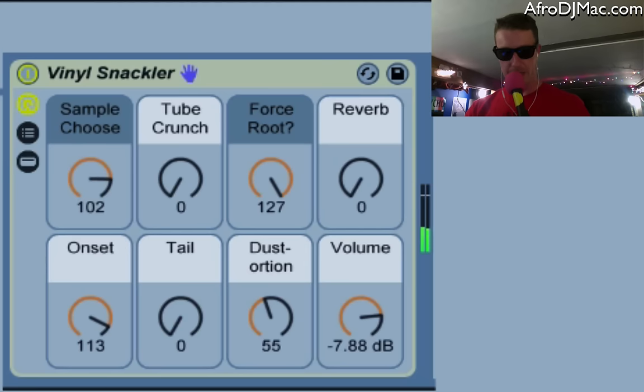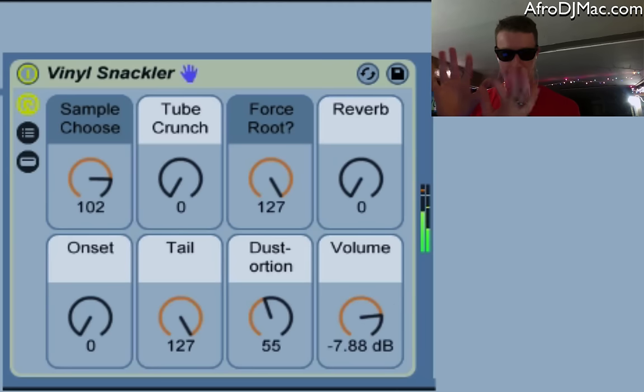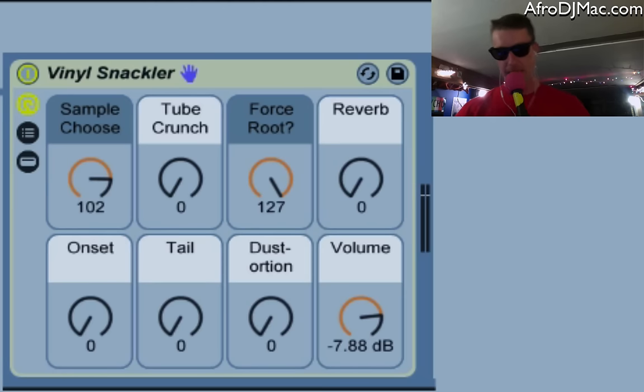You can kind of get rid of that by turning up the onset. The tail, as you might suspect, is like a release — so you crank that up, play a note, take your hands off the keyboard, and it still kind of fades out nice and slow. In case your vinyl crackle is not dirty enough, there's also a distortion — a fun little play on words — that will make your vinyl crackle even louder and more vintage and dirty.